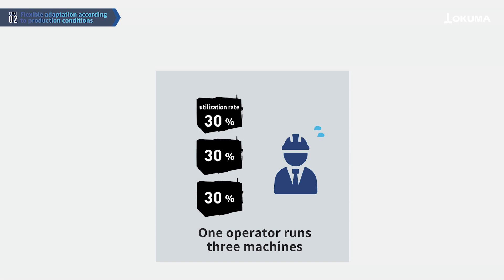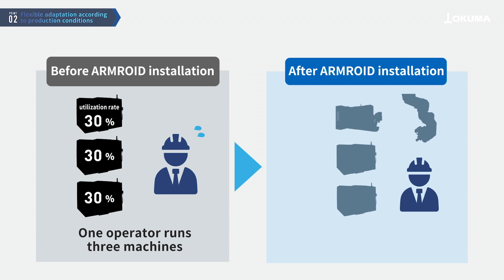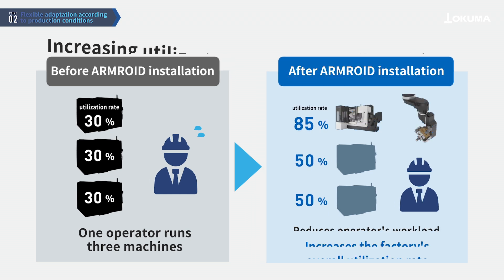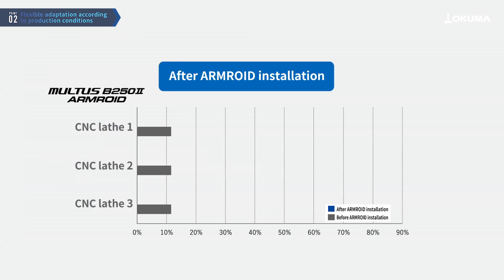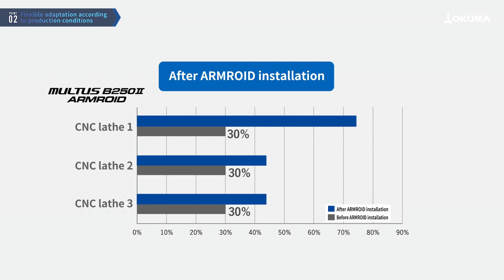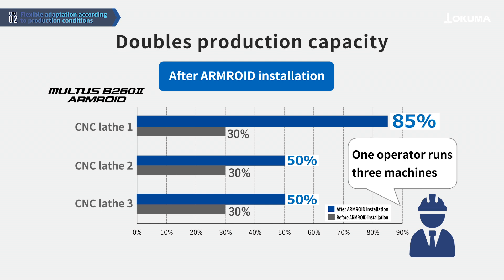At a factory where a single operator was managing three lathes, replacing one machine with the Multis B252 Armroid resulted in improved utilization rates for all three machines. By automating the Multis B252 Armroid and operating the other two machines simultaneously, the operator's production capacity doubled.